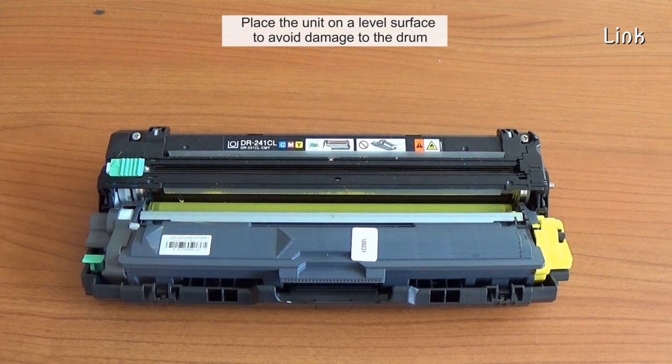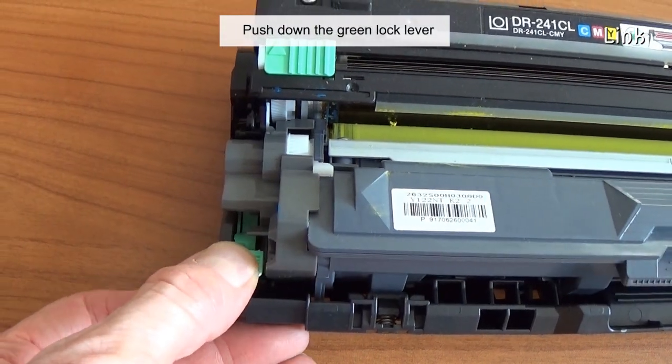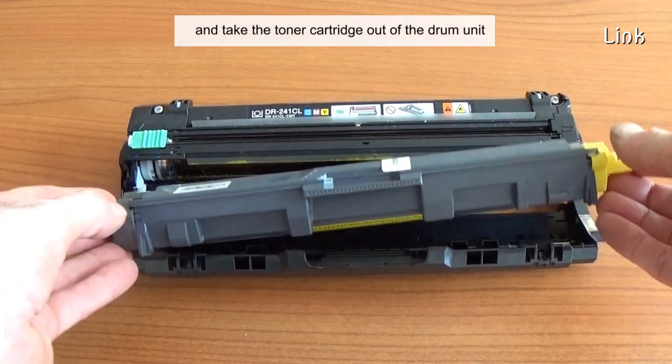Place the unit on a level surface to avoid damage to the drum. Push down the green lock lever. Take the toner cartridge out of the drum unit.